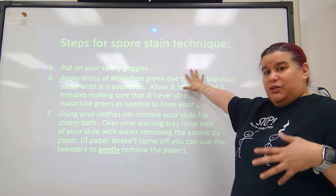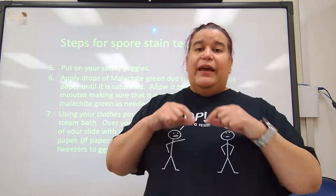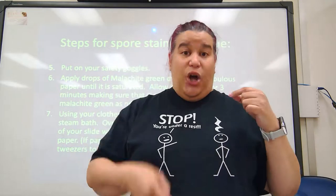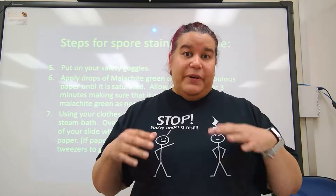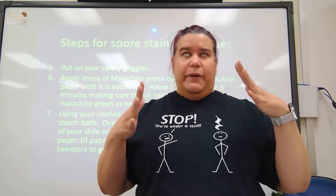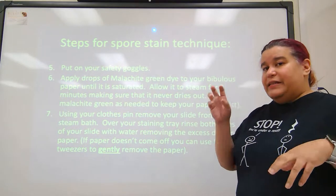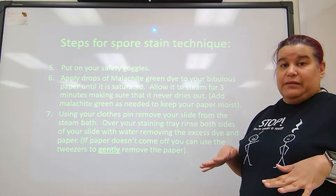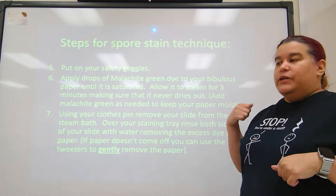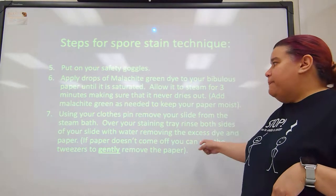Put on your safety goggles. The malachite green can go off the side of the slide into the beaker or onto the hot plate, and if water hits a boiling hot plate it will splatter — so you wear safety goggles to make sure nothing splatters into your eye. Keep resaturating that bibulous paper with malachite green for about three minutes; you do not want the bibulous paper to dry out.